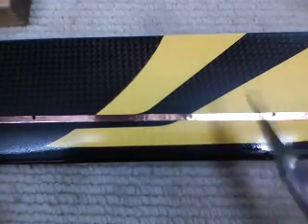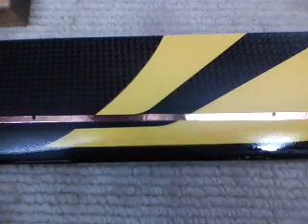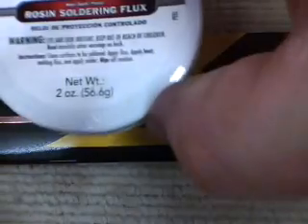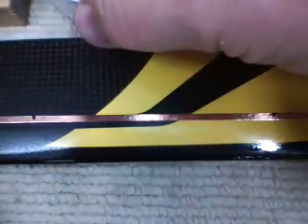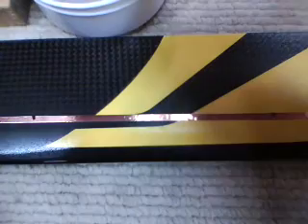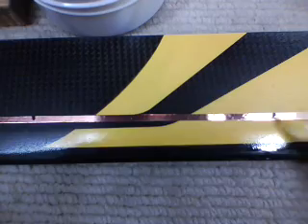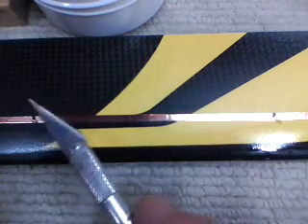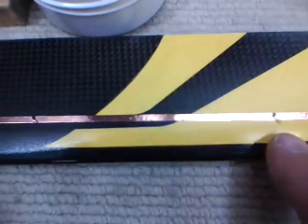Working with our first blade here. Our two block marks. Take a little bit of our old flux here. A little dab on the tip of the iron, and at each of those marks, just kiss the copper. Got a little too much over here, so I'll clean it up.